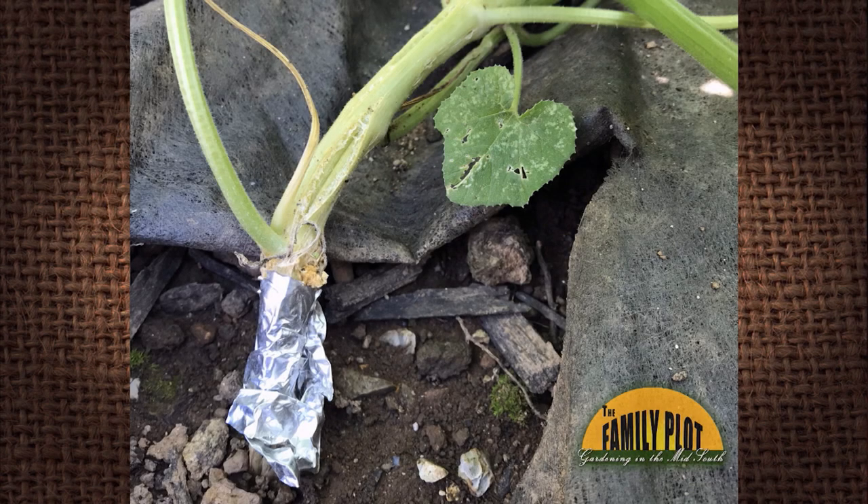My squash and zucchini plants are splitting in the stalks, and some are even flattening out. I'm concerned about bugs getting inside the plant and causing bacterial wilt and killing the plants. Any idea as to why this is happening and what to do? This is from Matt from Chattanooga.